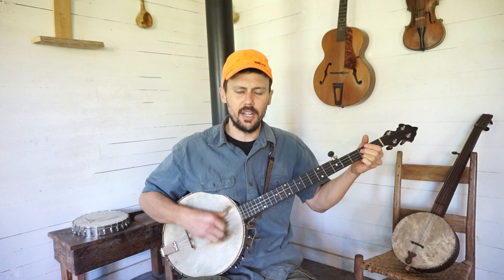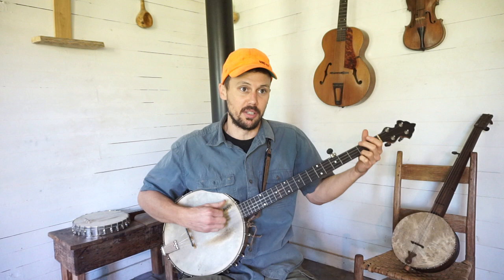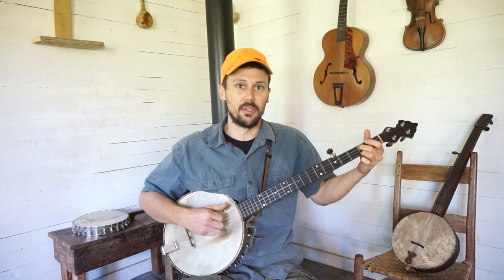Muscrap, muscrap, I wish that you was dead. I tacked you up and skinned you out, made this banjo head, boy. Made this banjo head, boy. Sound pretty good.